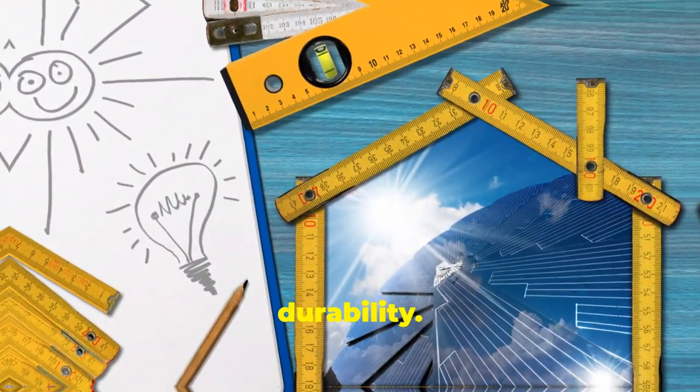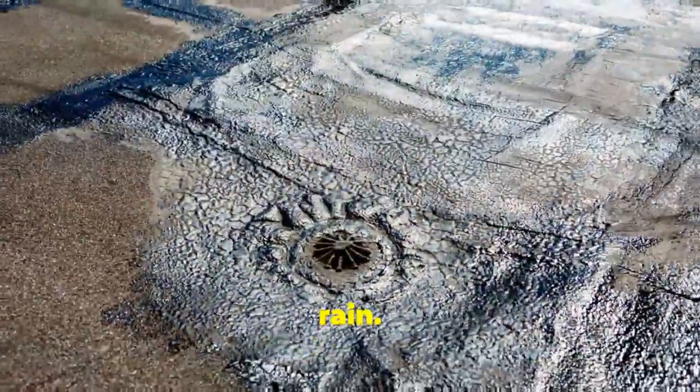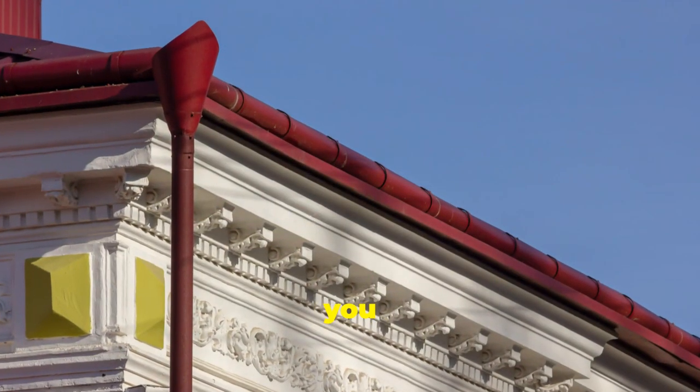Lastly, let's talk about durability. Mud houses can withstand various weather conditions, even rain. Ensure a proper roof overhang and good drainage. Waterproofing techniques and protective landscaping can also help.